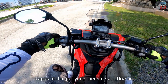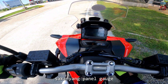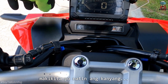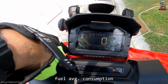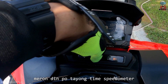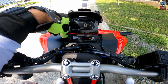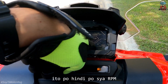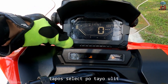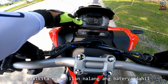Tapos dito po yung kanyang disc brake sa likuran. Pag i-on po natin yung motor, ano po bang magkikita natin sa kanyang panel gauge? Digital po pala ang kanyang panel gauge. Magkikita po natin ang kanyang fuel average consumption na 43.7. Meron po tayong day, month, and fuel gauge. Meron din po tayong time. Meron po tayong speedometer, trip A, at fuel consumption. Hindi po siya RPM kundi fuel consumption. Magkikita po natin dyan. Tapos select po tayo ulit — meron po tayong voltmeter o battery na magkikita mo kung ilan na lang yung baterya.